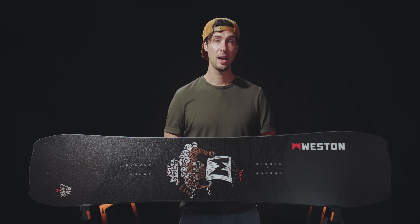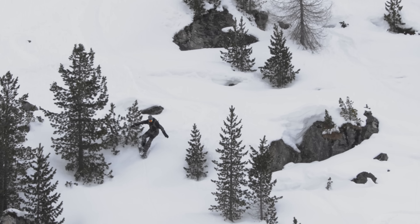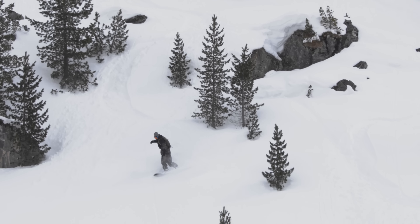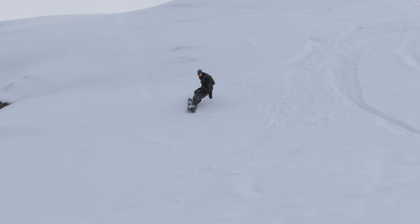I ride the 152 Hatchet, which has a waist width of over 270 millimeters. Now that's pretty wide, but in deep conditions it just blasts along the snow surface and it feels totally unsinkable. And then having that reduced running length makes it incredibly nimble and primed for chucking butters, spins, and slashes in the powder.